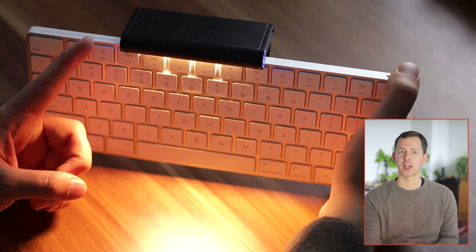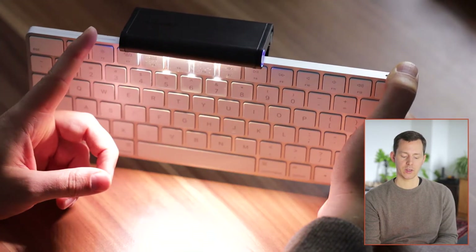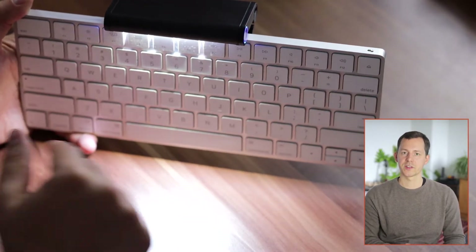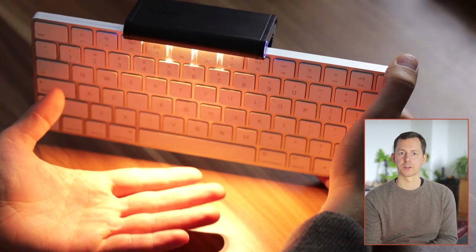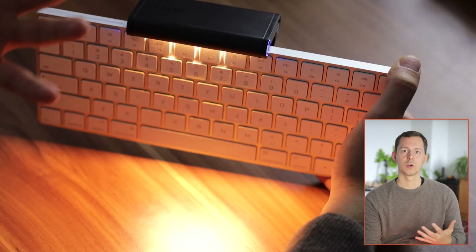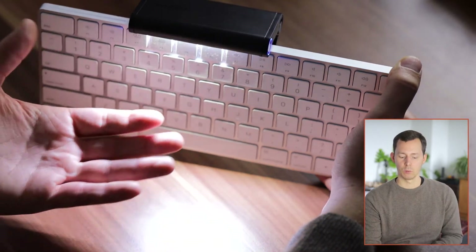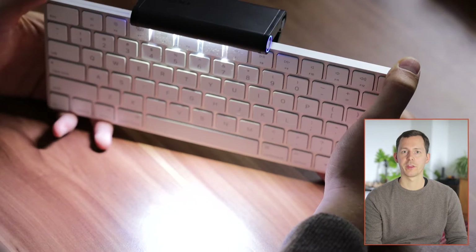On the other side we have another button with which we can change the color temperature. Right now you can see a very warm red-tone light, then we can switch to a mixture which is kind of the in-between, and then there's another setting which is the blue or white light — for maximum productivity. When you go back to the yellow or red light, this is especially interesting when you want to start shutting down for the night and don't want that blue light in your eyes.